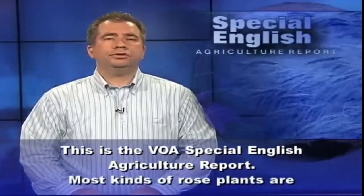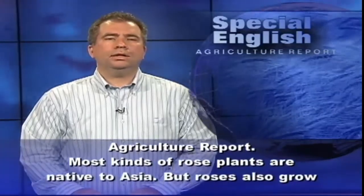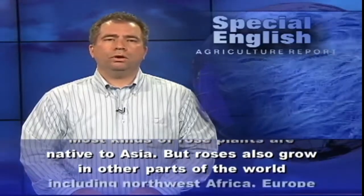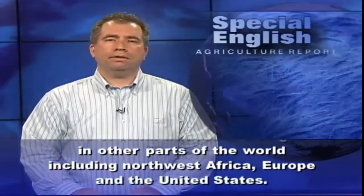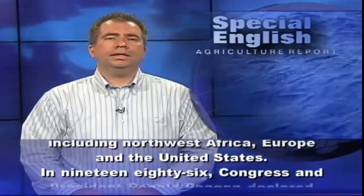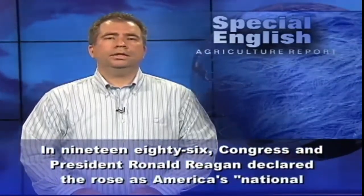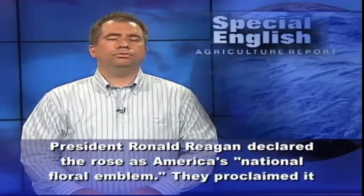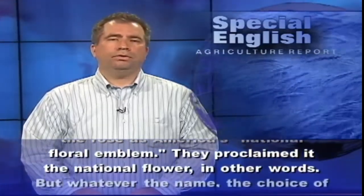This is the VOA Special English Agriculture Report. Most kinds of rose plants are native to Asia, but roses also grow in other parts of the world, including Northwest Africa, Europe, and the United States. In 1986, Congress and President Ronald Reagan declared the rose as America's National Floral Emblem — the national flower.